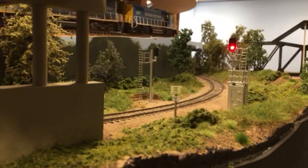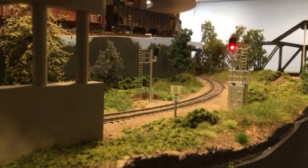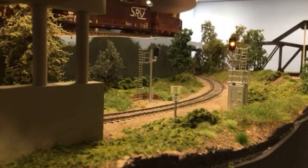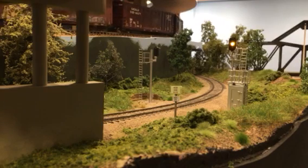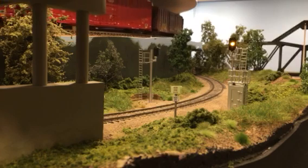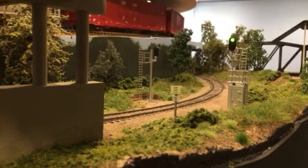As the train left, the system calculates at its speed. We'll see the signals change their aspect. So now we have an approach aspect — and lastly, now we have our proceed aspect.